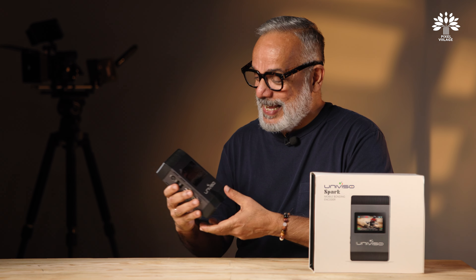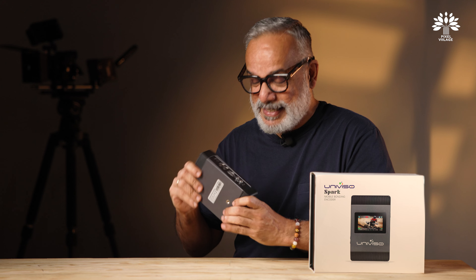Hello everyone, welcome back to Pixel Village. I'm Radha Krishnan. Today I have a video streaming device — the Univiso Spark — a compact yet powerful gadget that promises to make video encoding and streaming more straightforward, robust, and versatile.